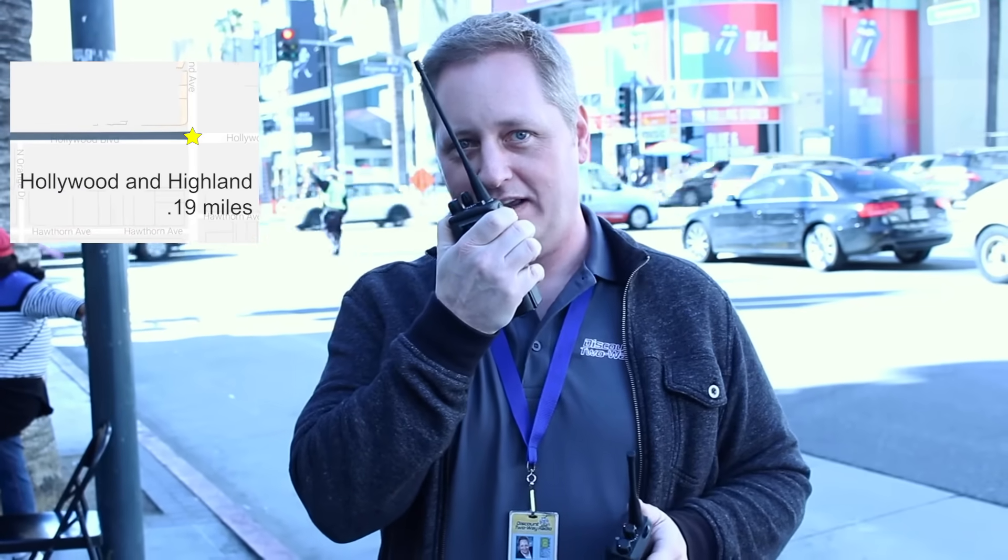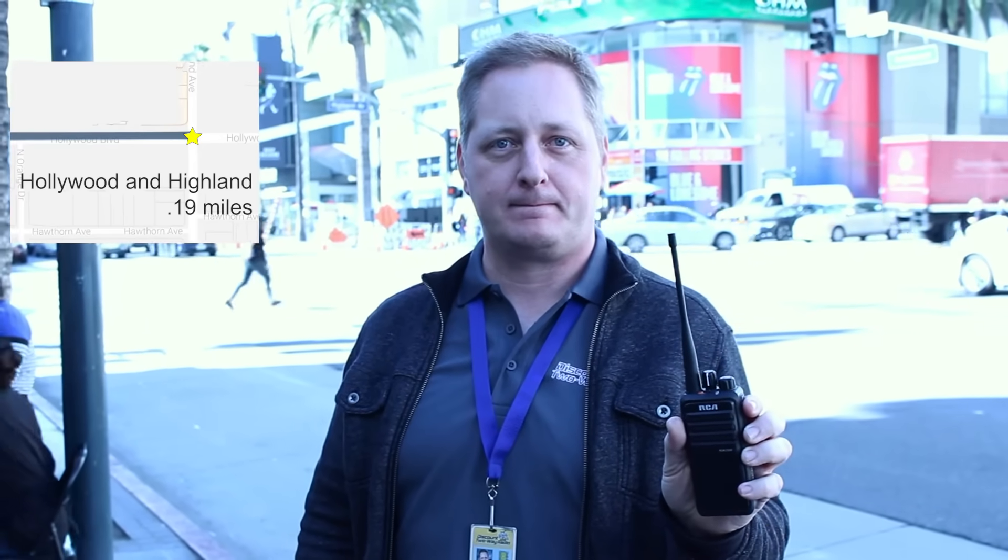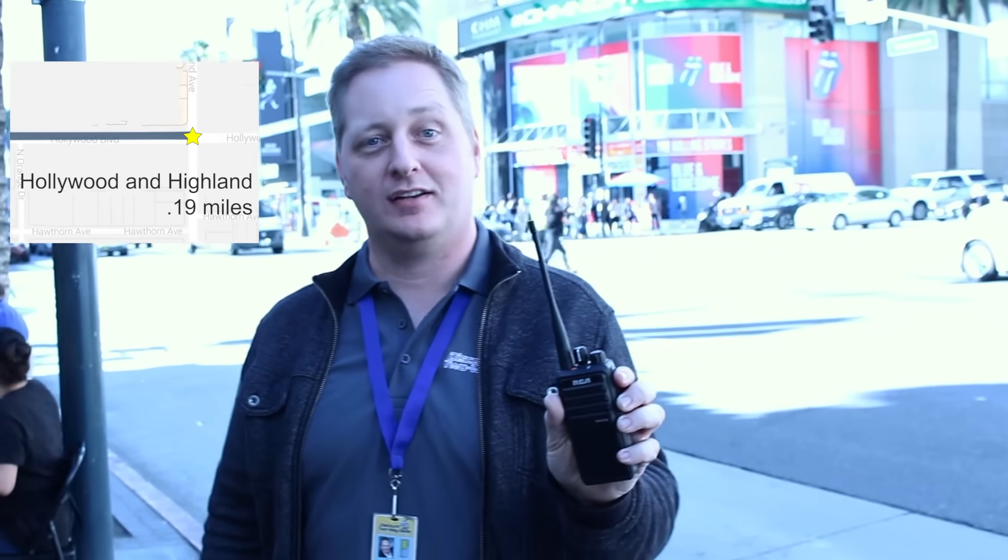We're at the corner of Hollywood and Highland right now. We're going to do the test on the CP200 analog. CP200 analog test, how do you read? CP200 analog test, I read you loud and clear. RDR2500 digital radio check, how do you read? RDR2500 digital radio check, I read you loud and clear. Over. Alright, let's keep going.